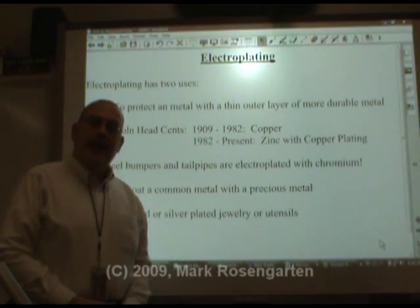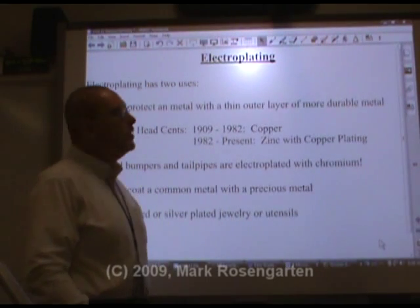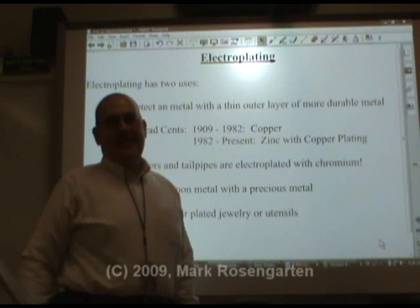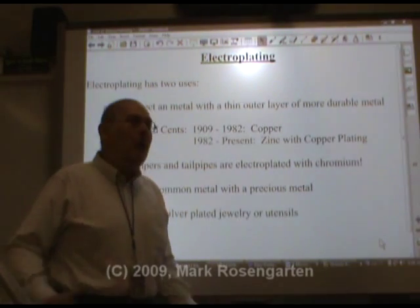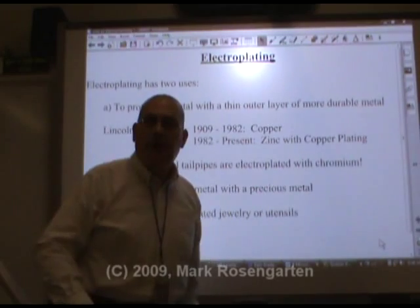Another application of redox reactions that involves supplying electricity from an outside source is electroplating. Electroplating is a really handy technique. It's a way of coating a metal with another metal.